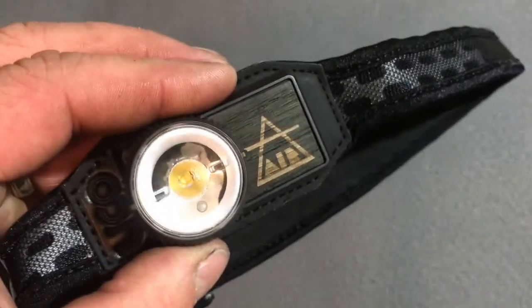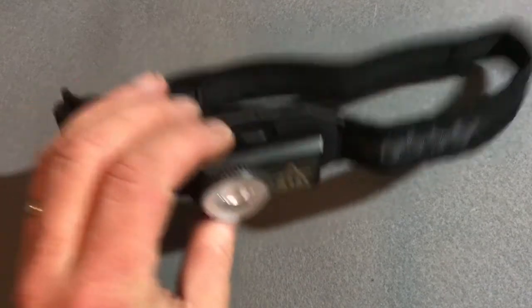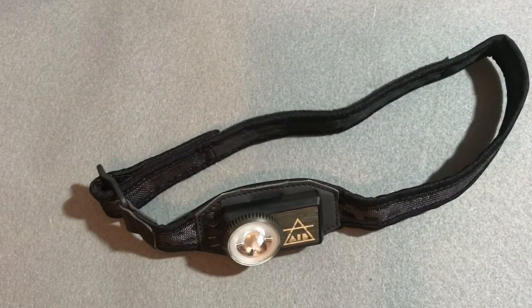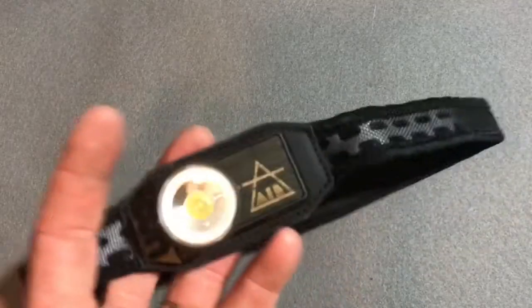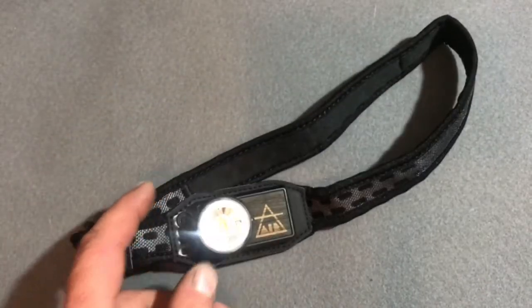This is incredible. If you guys are looking for a headlamp, I'd say go over and check out Yuko. Yuko also has a lot of other gear — they have a lot of lights and lanterns and just a lot of great gear. If you're looking for anything like this, please go check out Yuko. I will put their link in the description below.